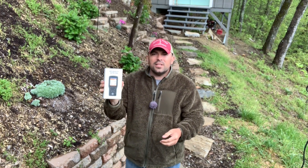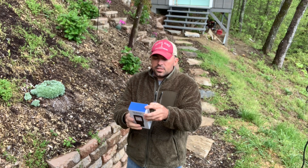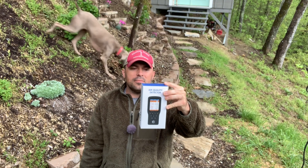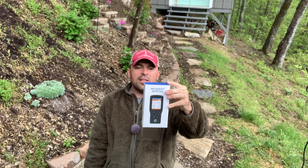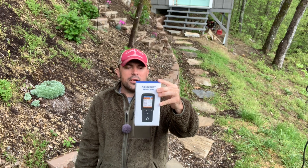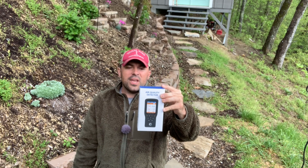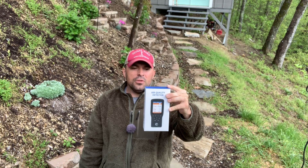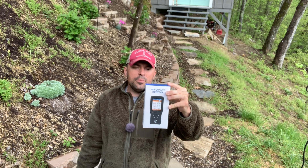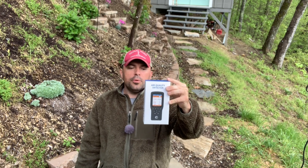We've got an air quality detector. This thing has data displayed on a full-color high-definition LCD screen. It monitors air quality with record and analysis, formaldehyde levels, total volatile organic compound (VOC) levels, PM 2.5 particulate matter dust, PM 10 particulate matter dust, and PM 1.0 particulate matter dust. It's a real-time detector with a built-in onboard fan to improve responsiveness, user-enabled calibration, real-time humidity monitoring, and real-time temperature monitoring.